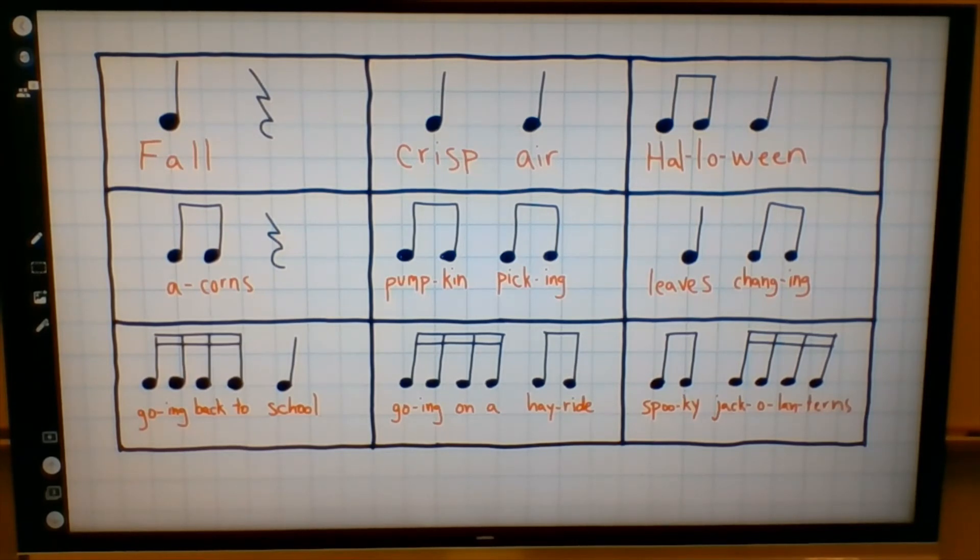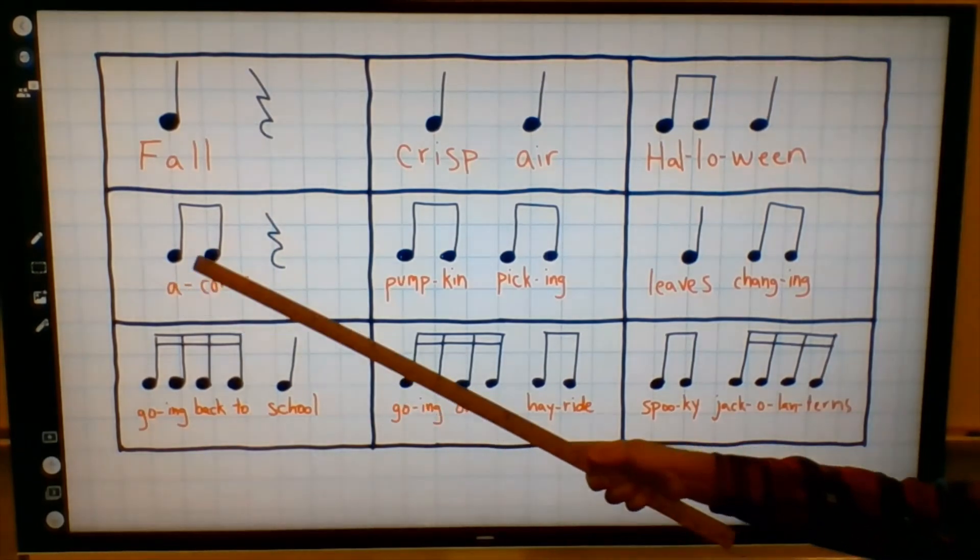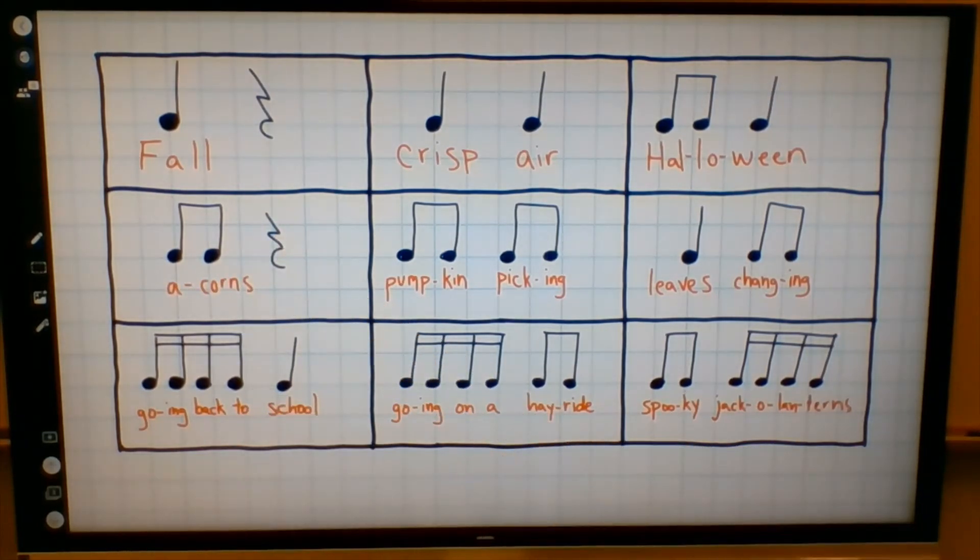Here's the next one. Here's our beat. What was that one? We also had two notes together, but these ones were faster — eighth notes, because they were twice as fast as the beats. Instead of crisp air, we had acorns rest. Hopefully you were able to figure out the difference between crisp air and acorns. Crisp air sounds like this: crisp air. And acorns is faster: acorns.